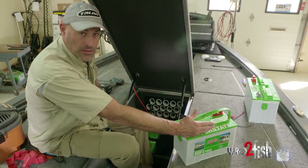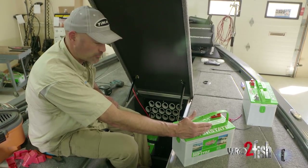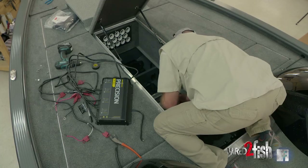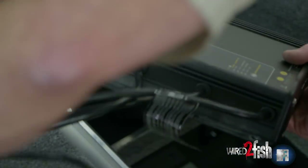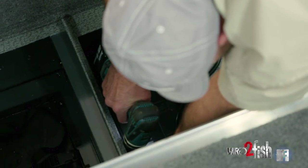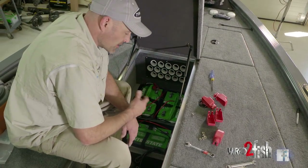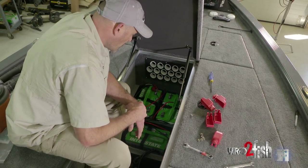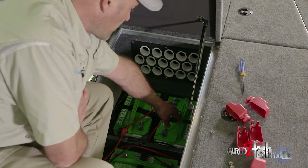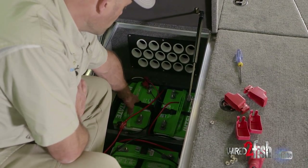That prevents any issues that might occur with electrolysis between the boat and the water if the boat happens to be tied to a dock and plugged to shore power. Because we need to create 36 volts, we're going to hook these up in series. We have our three batteries and, as a rule of thumb, I typically number my batteries starting in the upper right and going clockwise. So we'll call this battery number one, two, and three.